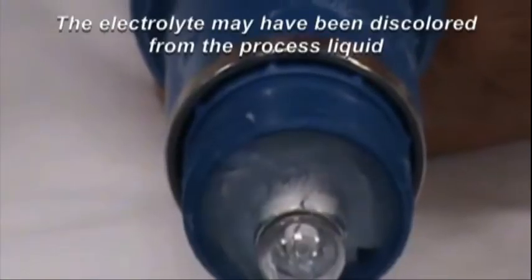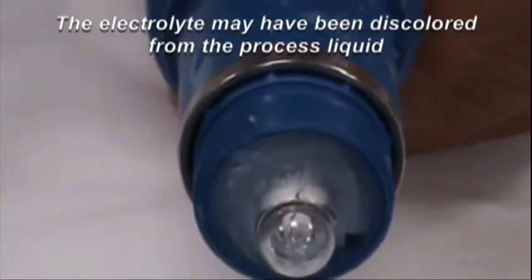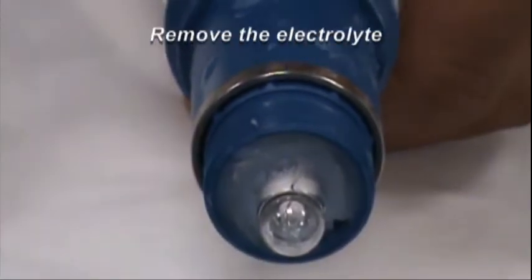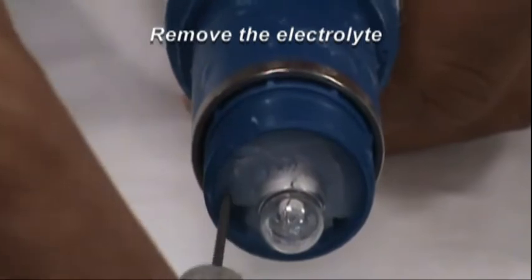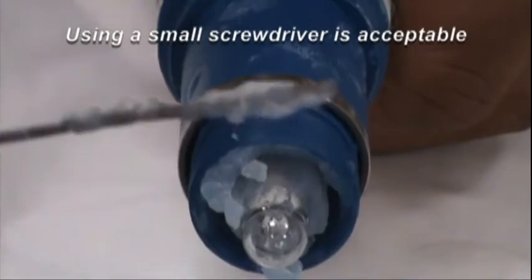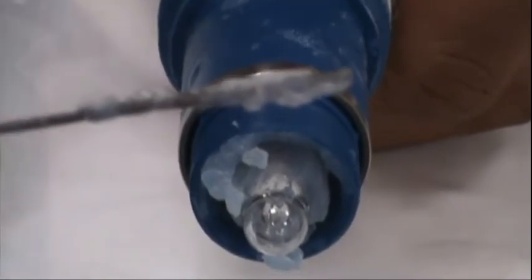The electrolyte may have been discolored from the process liquid, so it might not be the same color as you see here. Remove the electrolyte from the electrolyte chamber by shaking it out or wiping it out. Don't be afraid to use a small screwdriver to assist you with this step.